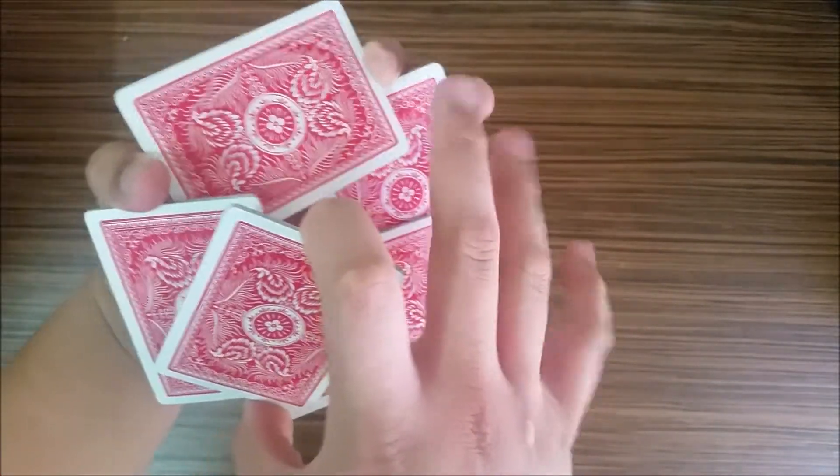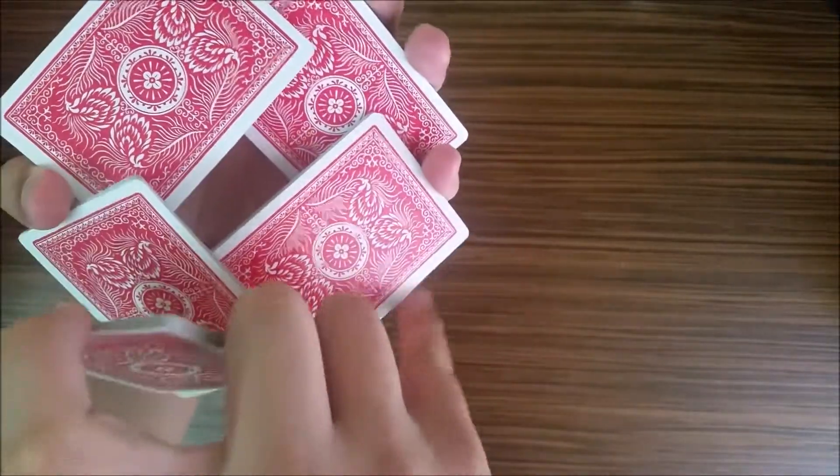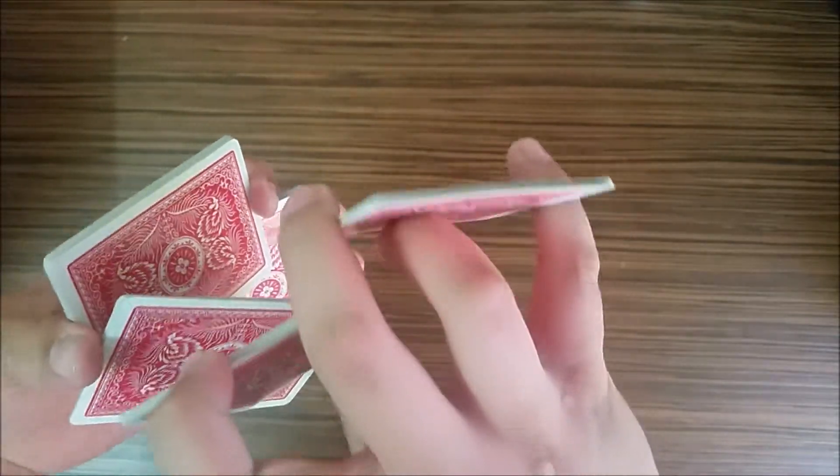Next, use your right middle and pinky to grab the packet by the short ends — right here and right here — just grab it like that, and basically you're in this grip.